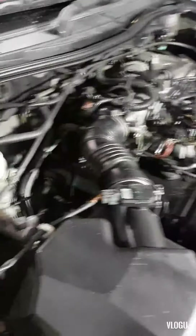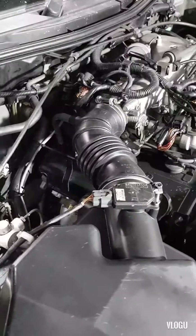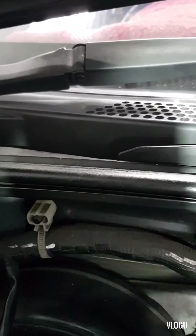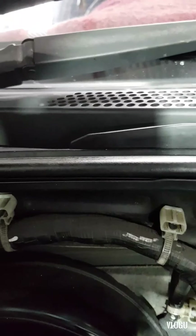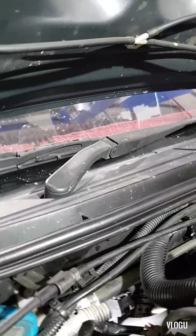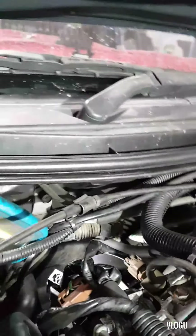If you ever encounter that the four wheel drive lights are blinking and all the connections of the vacuum hose are really good, then you need an electrician, or you can check it by yourself — that would be good. Let's see how it goes in here — let's focus on those lights there.